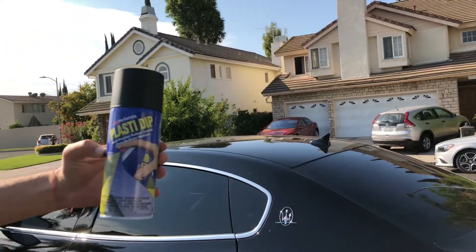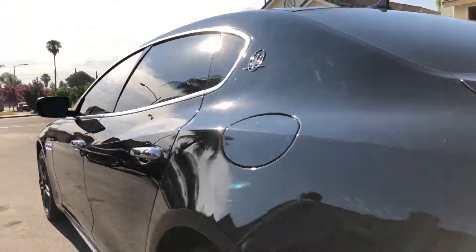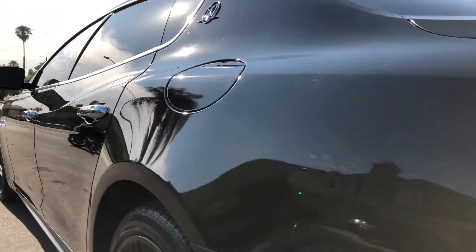Here's the plastic dip — that's the can right there if you want to get it. Looking at the rear, working my way up and then down, just checking for any waviness.